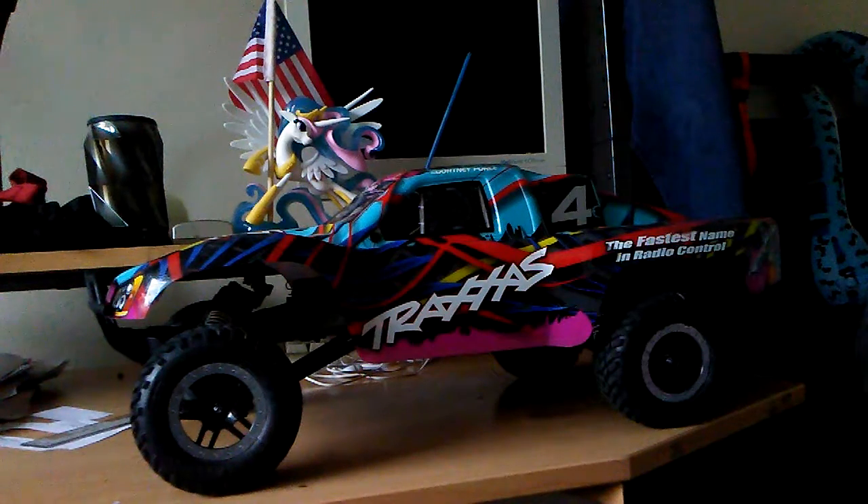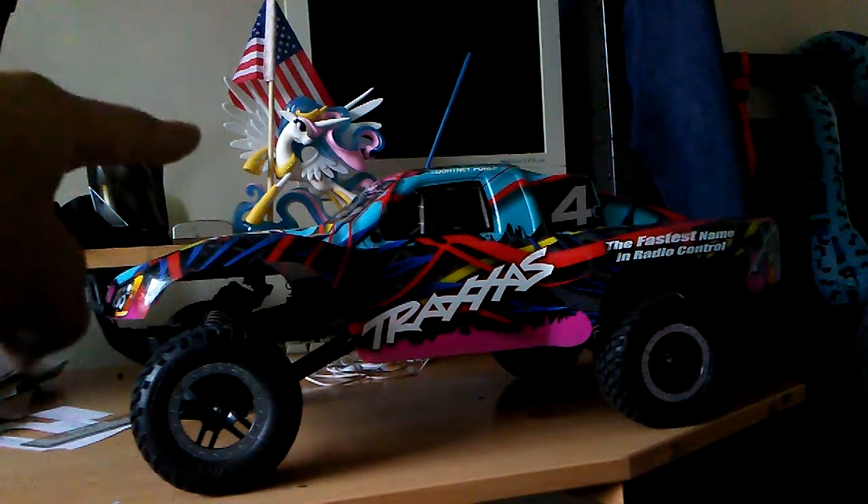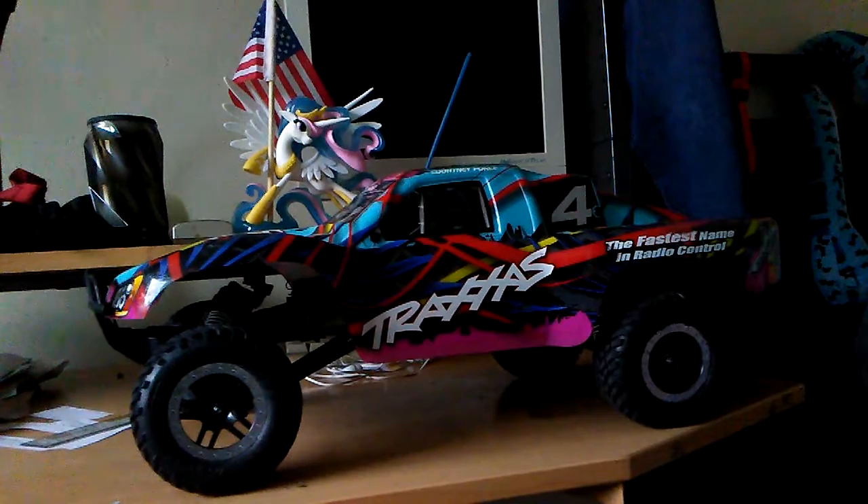Good morning everybody, FHRCBronie here. As you can see, Princess Celeste is over there in the background waving that American flag — she's actually getting ready for President's Day next month. Anyways, this is a video for CCBS Vlogs.